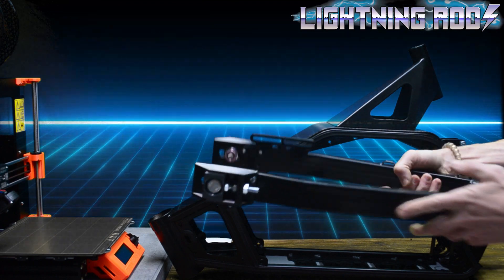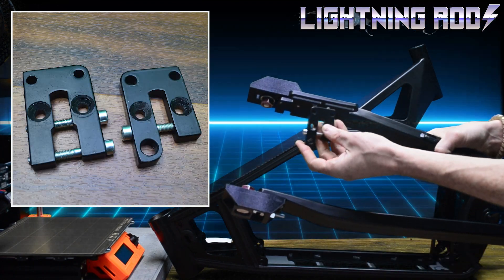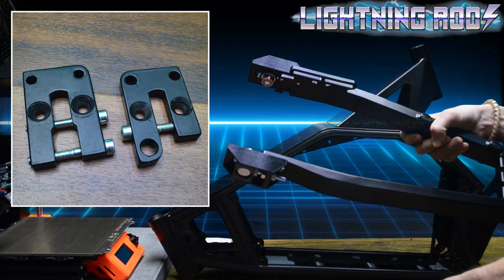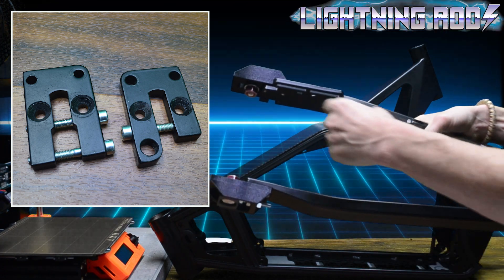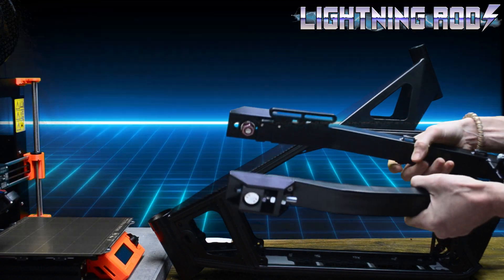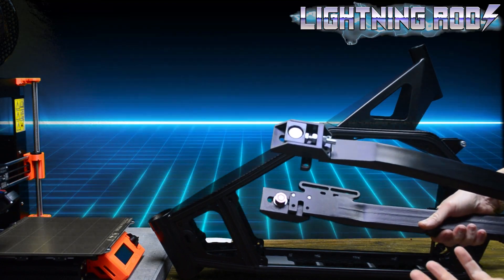The swing arm, as it comes from Vector, has these vertical style dropouts, and they work fine for hub motors, but it doesn't allow for a chain to be tensioned with a mid-drive motor. So to enable the tensioning of the chain, the dropouts need to have a mechanism to create this horizontal tension.